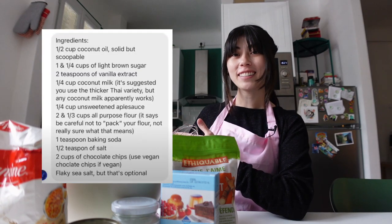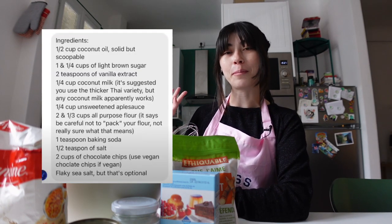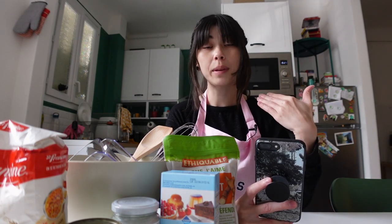I recently found this vegan chocolate chip cookie recipe that I wanted to try. Here are the ingredients if you want to follow along. It seems pretty simple, or at least simple enough for a baking novice such as myself. I'm a little nervous, but we'll be fine. I'm also going to be answering some assumptions that you've made about me - two birds, one stone.